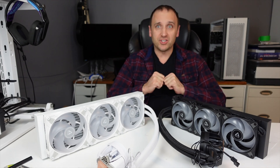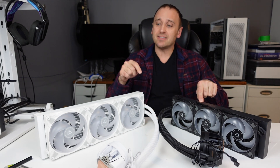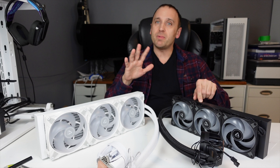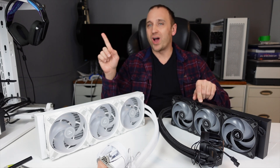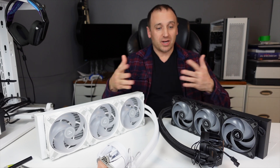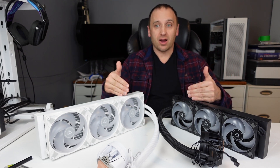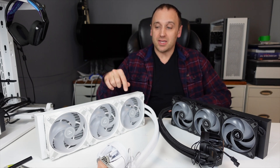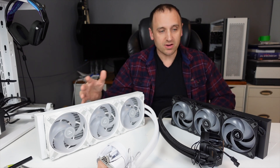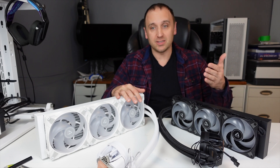Hey everyone, welcome back to my channel. In this video we're going to be comparing the Arctic Liquid Freezer 3 360 against the Arctic Liquid Freezer 3 420, using a Ryzen 9 7900X on the AM5 platform. The biggest differences between the two AIOs are the radiator size: the 420 has three 140mm fans with a larger radiator, compared to the 360 which uses three 120mm fans with a slightly smaller radiator.